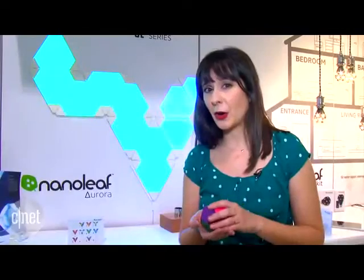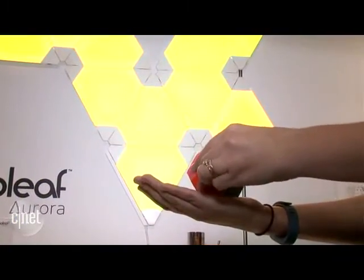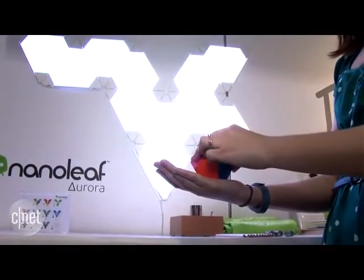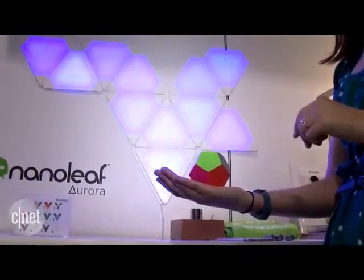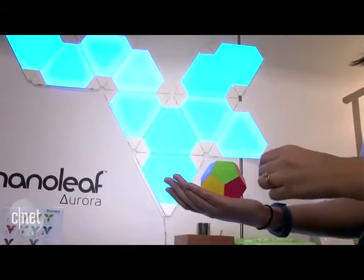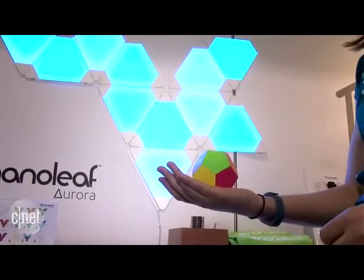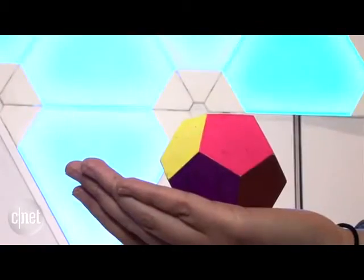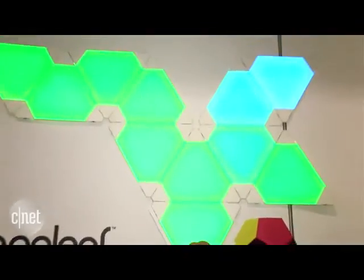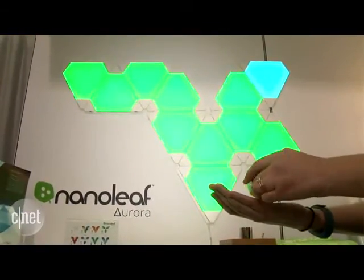Another thing, though, is this dodecahedron. This is a prototype, but it has a built-in accelerometer. As you move it, it's programmed to change the lighting scape to whatever you want — you can program it. It's like this little switch. Instead of using your phone, you can just do it manually right on your couch or wherever. I hope they bring it to market because it just adds a whole other level of cool to the whole Nanoleaf Aurora experience.